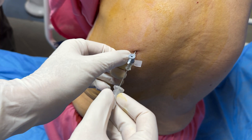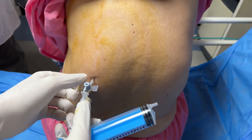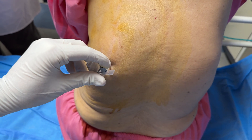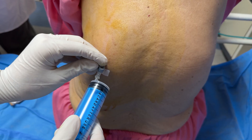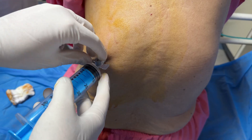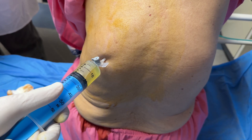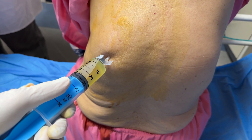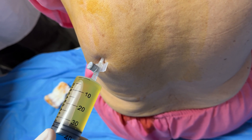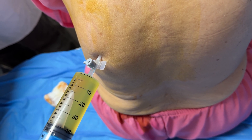The fluid begins to drain — typically straw-colored in liver disease, sometimes more serous in heart failure. We attach the syringe for the first aspiration. What are we looking for? Is the fluid bloody? If so, does it clot? If it clots, it's likely a traumatic tap, and we may need to reassess. In this case, we are expecting a transudate due to her heart failure, but with her cancer, we must also rule out a malignant exudate.